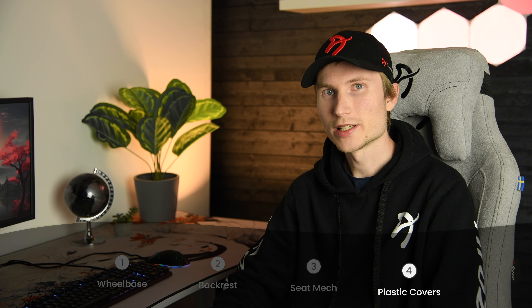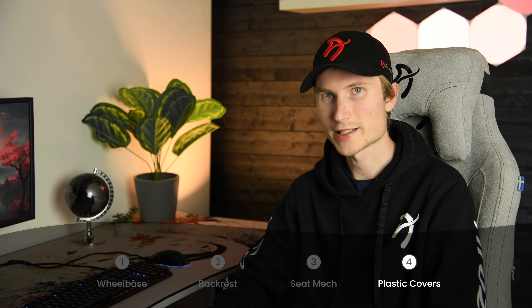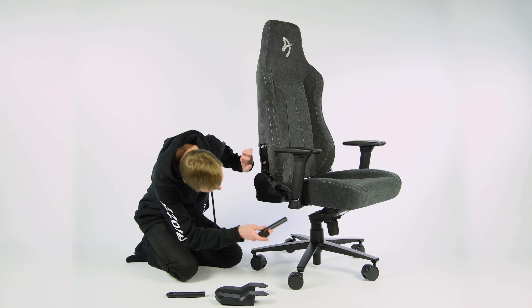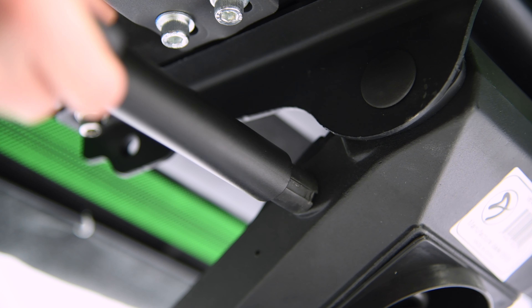The last step is to attach the plastic covers and paddle control arms, if your chair model has them. If you got the simpler seat mechanism, the control arm is already there by default. But if you got the other one, then this is how you attach them. The tilt paddle goes on the left of the chair, and the height adjustment paddle goes on the right. Mixing these up will just make you confused later on. These just push in until they feel secure.